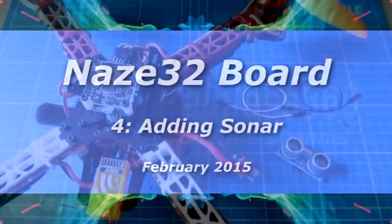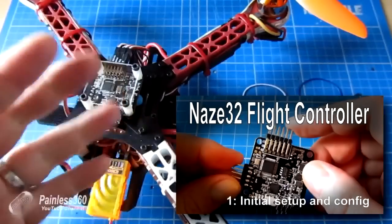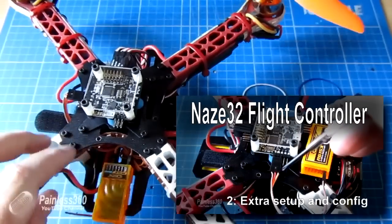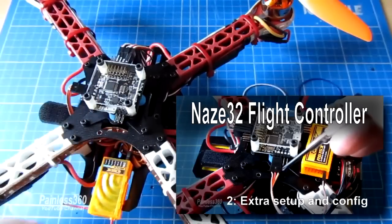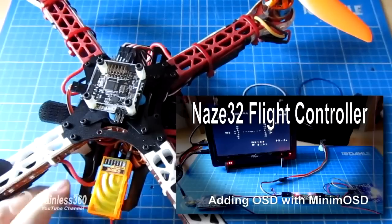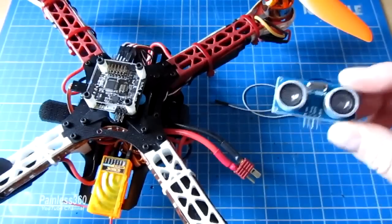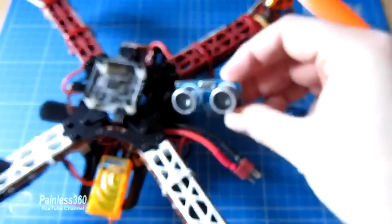Welcome to the fourth in the NAS-A32 series. In the previous three videos we set up the board with basic configuration for simple hovering and flying, then did advanced configuration including ESC calibration, and in the third video we added a Minim OSD on-screen display. In this one we're going to add a sonar device to the bottom of the craft and wire it up to the NAS-A32.